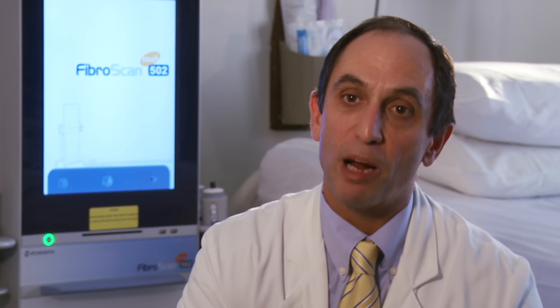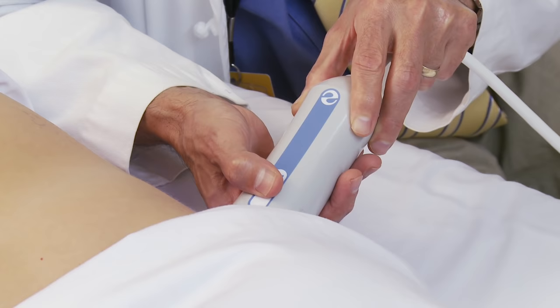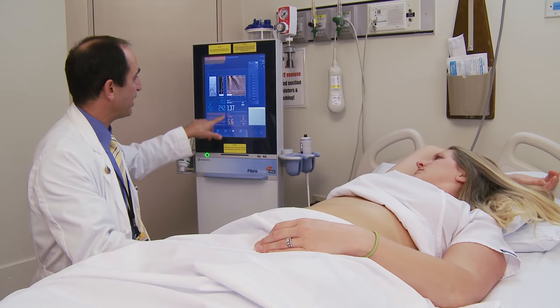Unlike liver biopsy, which a patient may go through once in their life, Fiberscan can be used repeatedly in patients over time to assess how much scarring is occurring in their liver to determine if the patient's disease has worsened.